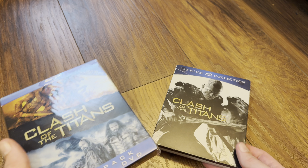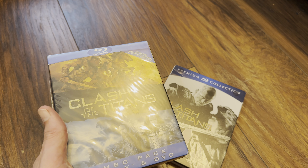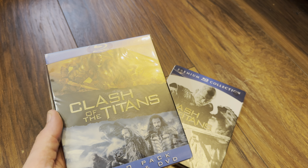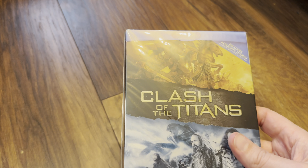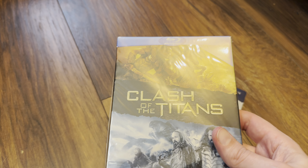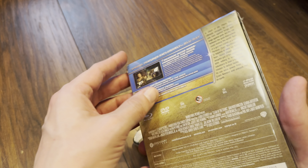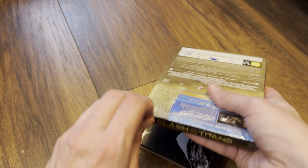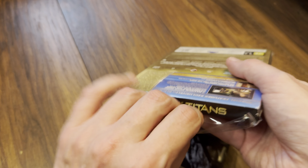Hello again and welcome back to the channel, Richard here again with another video. Today, as promised and requested, here's a look at the Clash of the Titans steelbook and iron book that I have in my collection, which I mentioned in the 4K unboxing video from Arrow. Let's get this iron book opened first for Clash of the Titans.